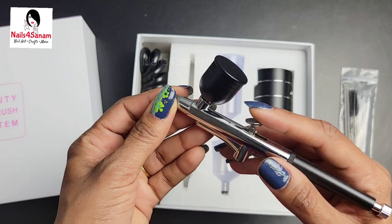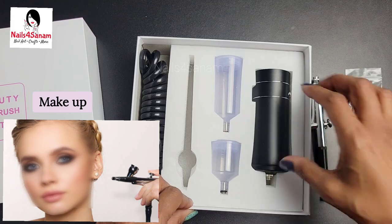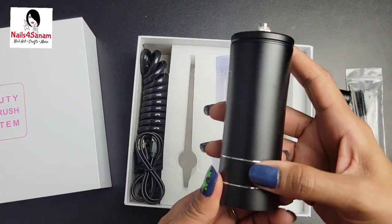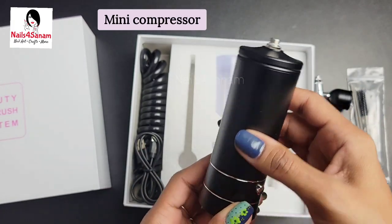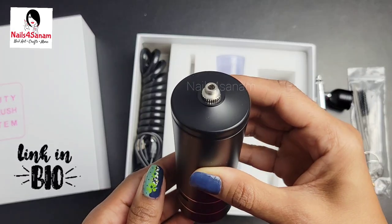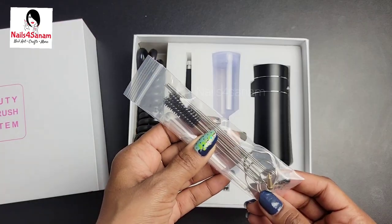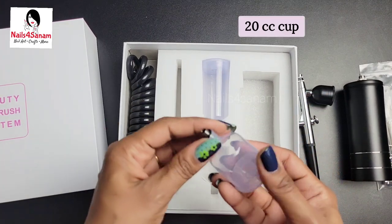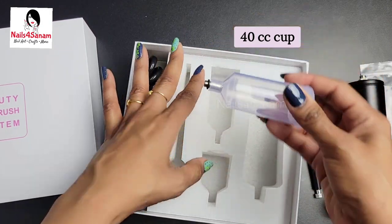It has this air nozzle and can be used for miniature painting, makeup, full-size painting, and nail art — which is what I'm going to show you today. It has a mini compressor with a USB charging port, so it is rechargeable and very compact. It also has cleaning brush tools and two cups: a 20 cc cup and a 40 cc cup, depending on your painting needs.